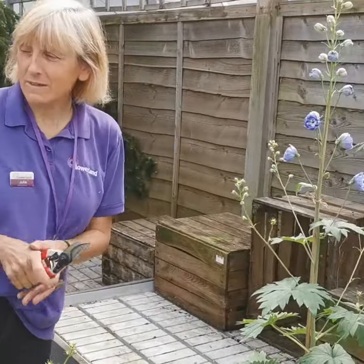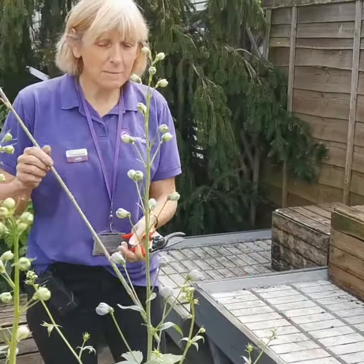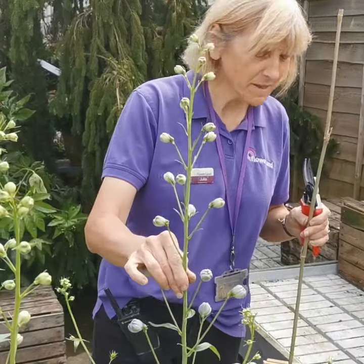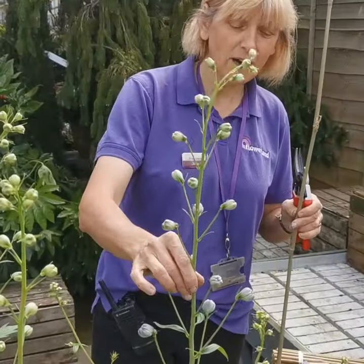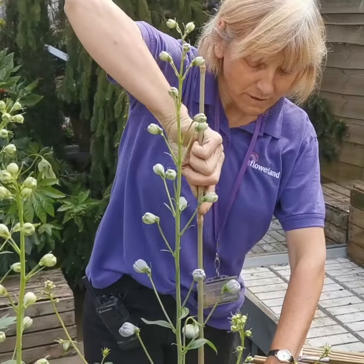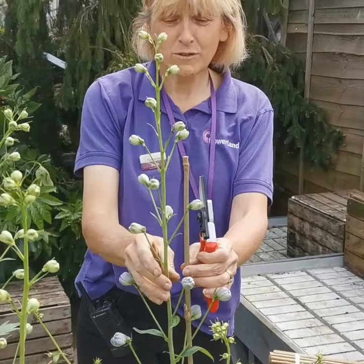There's one thing I need to do before I put them out on the sale beds, and that is to actually stake them in. It's a good idea to stake your Delfiniums because these tall spikes are probably going to flop if it gets rainy, wet, or high winds. That's one of our top tips with Delfiniums.